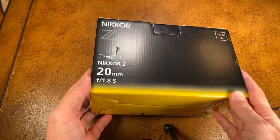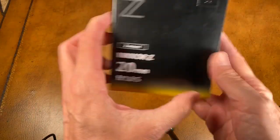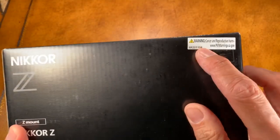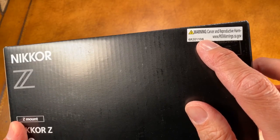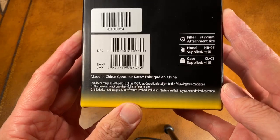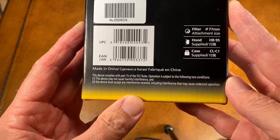Here's our box. As you can see, it's corrugated cardboard. Anything unusual here? No. Warning — California Proposition 65 sticker. Give me a break. And here are some goodies. It says it comes with a hood and a case. Made in China.